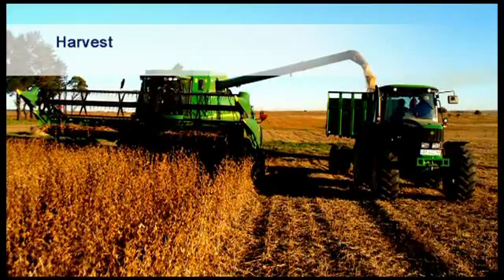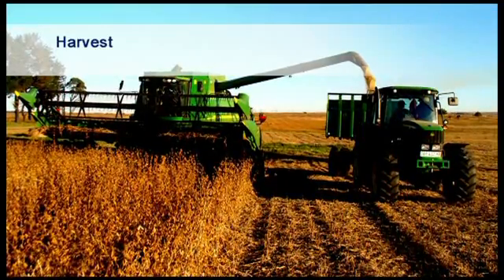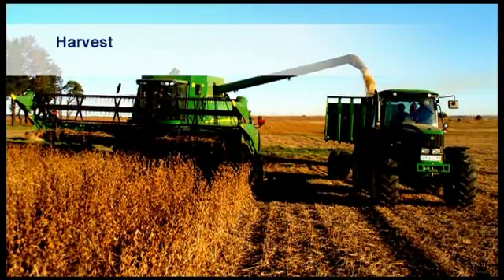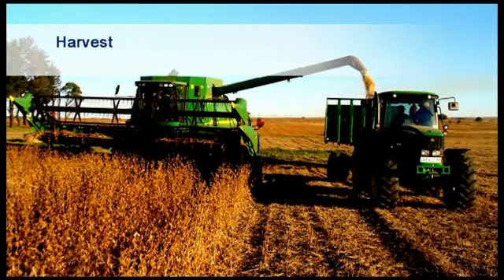Remember also that you can only harvest about 25 to 30 hectares of soybeans a day with one harvester, depending on climatic conditions.